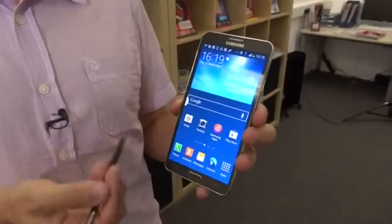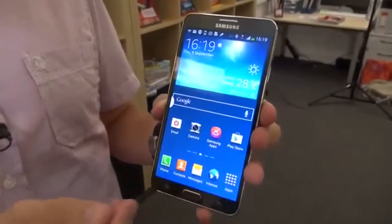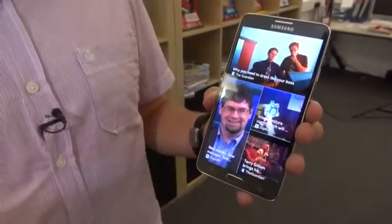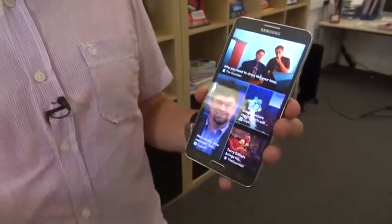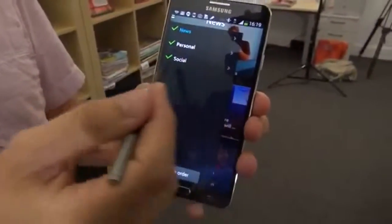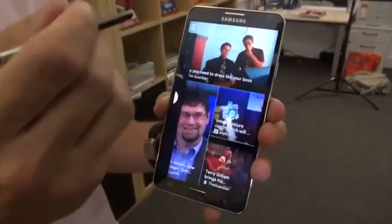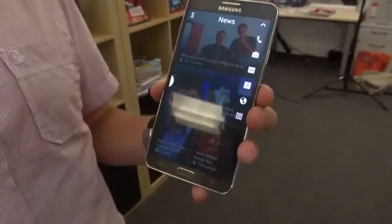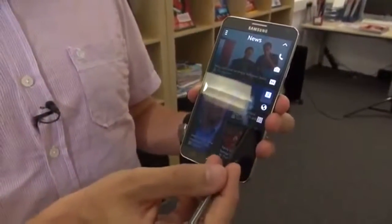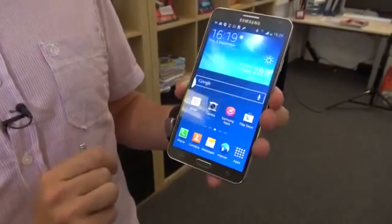As well as the standard home screen view, there's a new view in the Note 3 called Magazine View. If I swipe up from the bottom of the page — we've got news feeds coming straight into the phone, providing you with information. You can personalise this by clicking up here to choose the news feeds you want, personal information or social media feeds. And we can still access the phone's key features by clicking this little arrow, or return to the standard home screen.